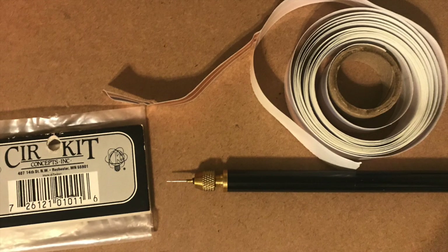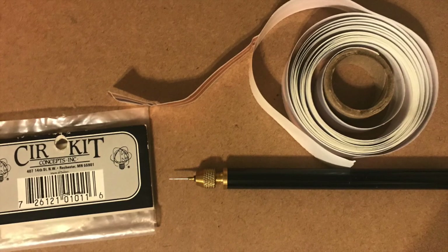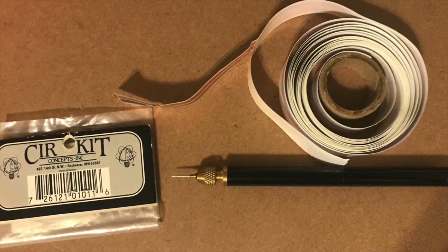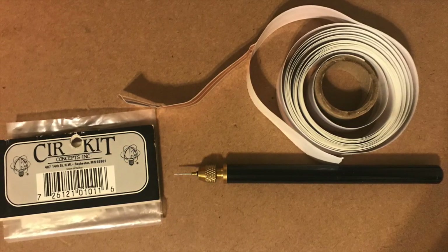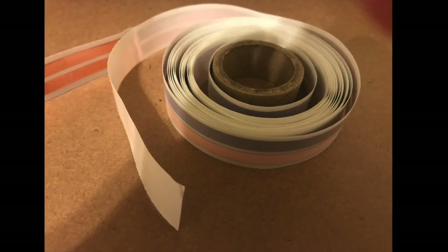Welcome to our beachside bungalow made by Real Good Toys. We're utilizing a Hawaiian theme. We wanted to test out some new ideas and try to repurpose as much as we can. One idea that I've been researching for several years — and we have done it — is adding solar lighting to a dollhouse.